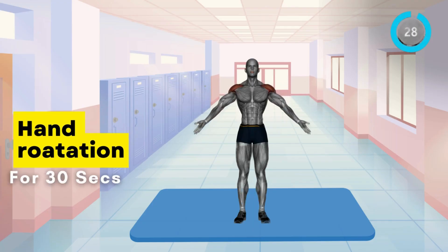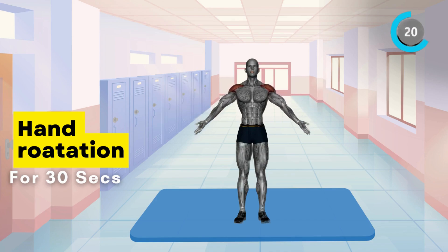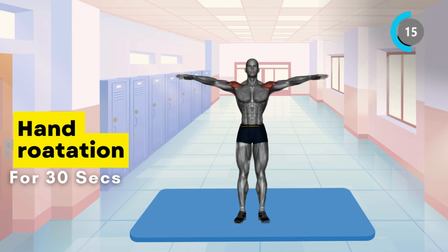Great work so far. Take a quick breath, and we'll move on to the next set of exercises. Let's work on shoulder mobility with hand rotations. Extend your arms out to the sides and rotate your wrists in small circles for 30 seconds.